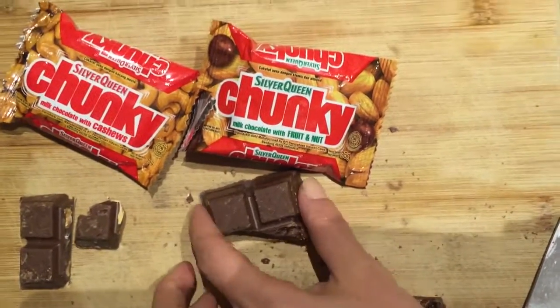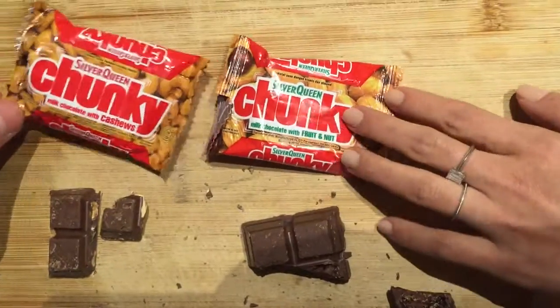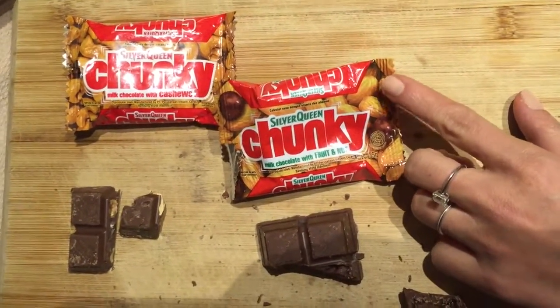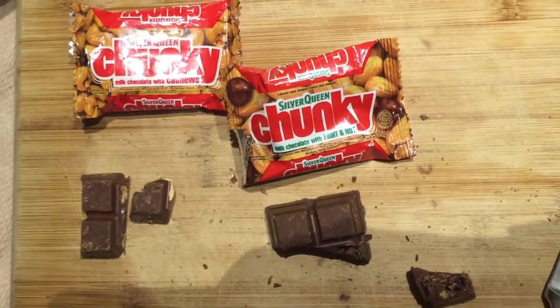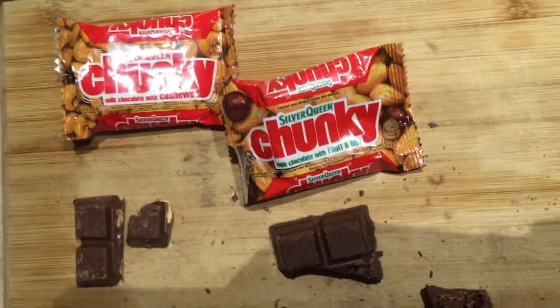I do have to say I like the construction — this chunky block of chocolate. The design is quite good, I think it's quite quaint. I love the fact that it's actual photography on the packaging — you don't see that a lot anymore. And it does what it says: it's chunky and full of nuts. Thanks for watching, guys. Bye-bye.